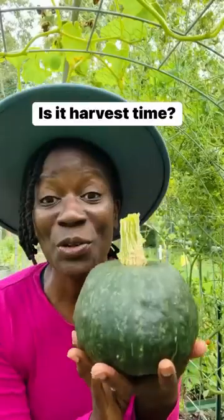Go harvest your squash. Do you know when your winter squash is ready to be harvested? I'm going to show you what things you need to do to see if it's ready.